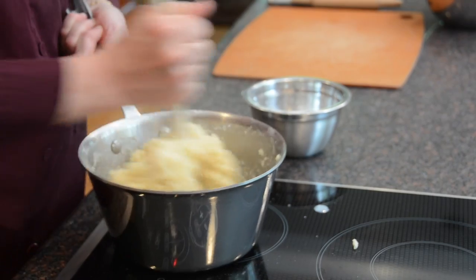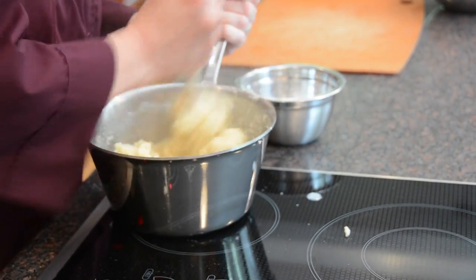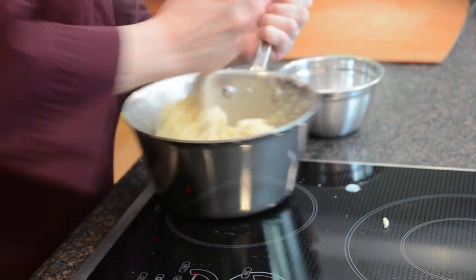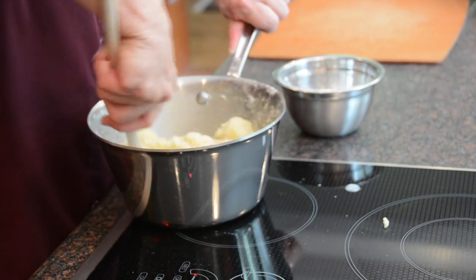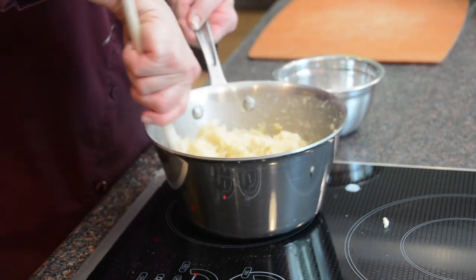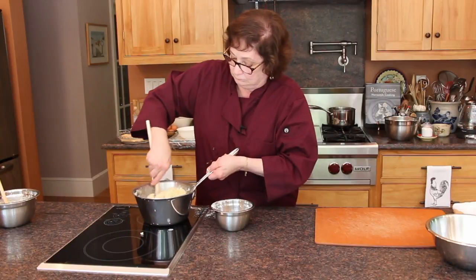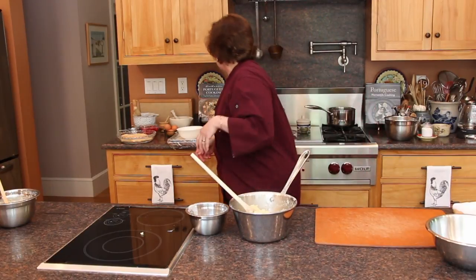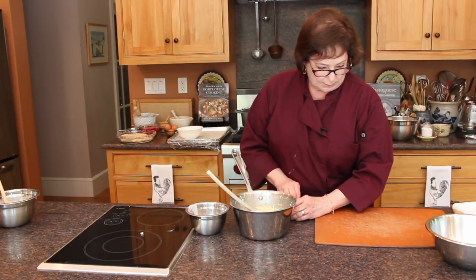You want to stir it so you see it pulling away from the sides of the pan. I am going to put it into a ball, then remove it from the heat, and lightly butter this surface.